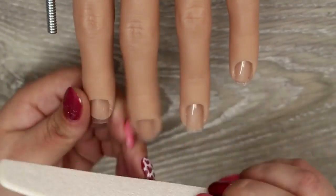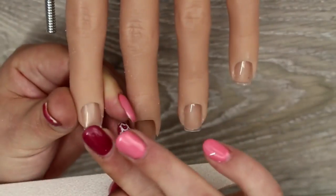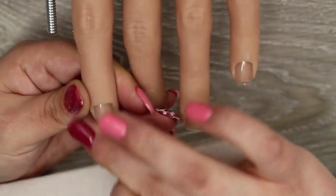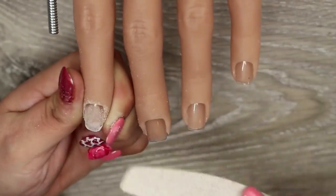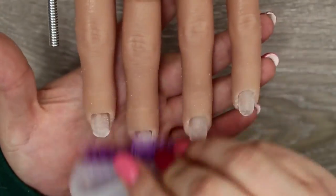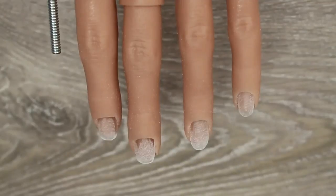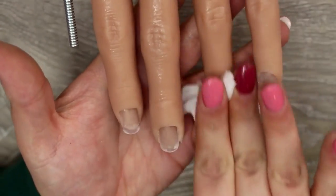I wanted to show how easy it is to prep the Flexi Hand for nail enhancements. I first go in with an 80/100 grit file — do not use this grit on natural nails, it's far too coarse, but on a nail tip it speeds things up. I file the free edge to make sure it's nicely rounded, then go over the surface to remove any shine. If I prep properly, tips and forms adhere with no issues; going in without prep meant they didn't stick.